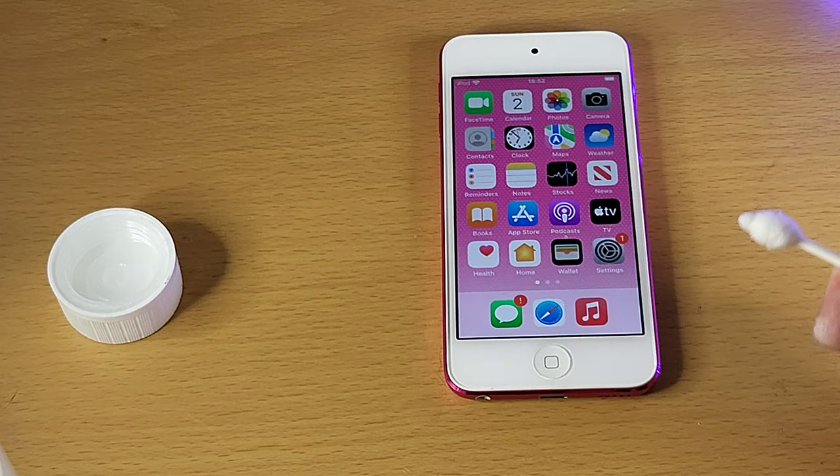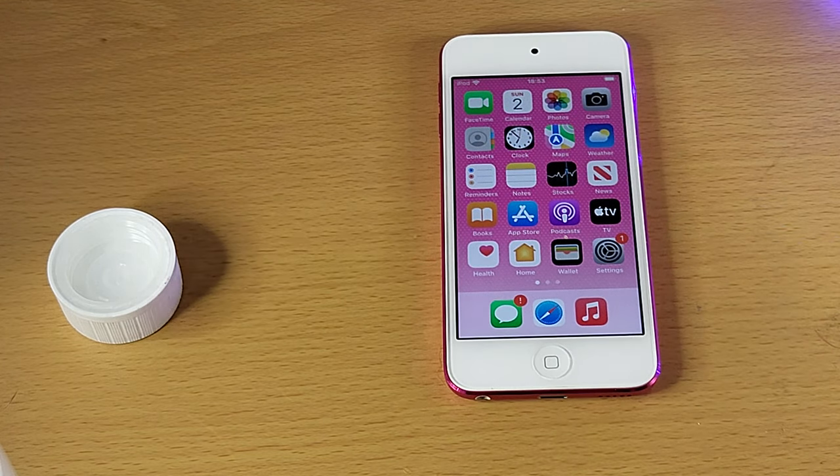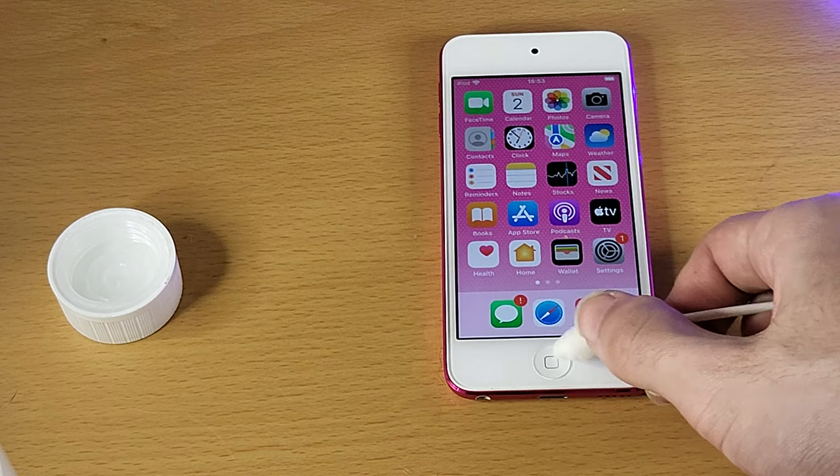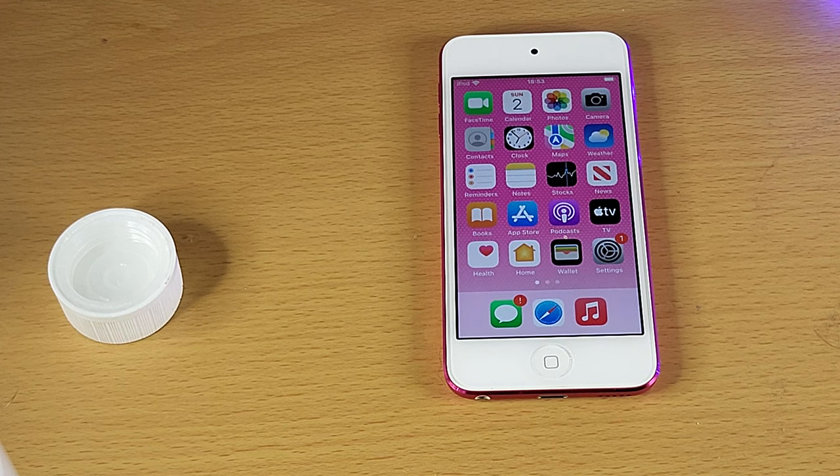For AssistiveTouch, go to Settings, General, Accessibility, AssistiveTouch on your iOS device — or Settings, Accessibility, AssistiveTouch. Just turn that on, it acts as your home button, and then you're good to go. Thanks for watching, see you guys later, bye-bye.